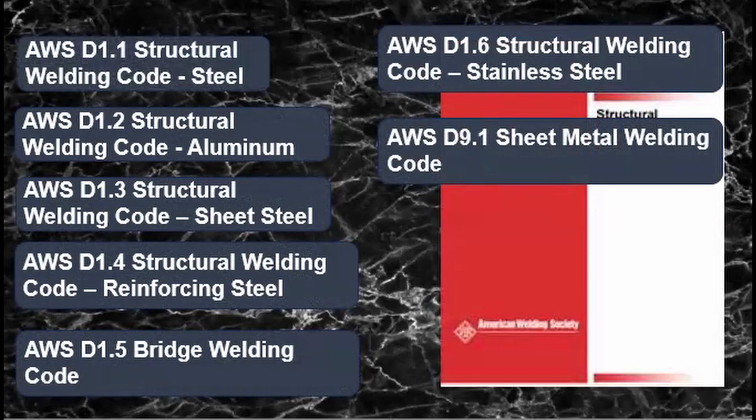The code that pre-qualifies this weld procedure is the AWS Structural Code for Welding. Here are some of the other codes as well: for structural steel, which is very common, use D1.1; for aluminum, D1.2; for rebars, D1.4; and for stainless steel, use D1.6.